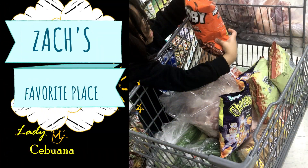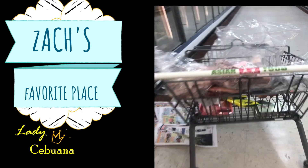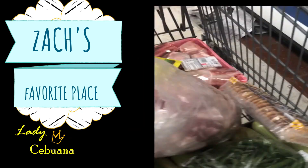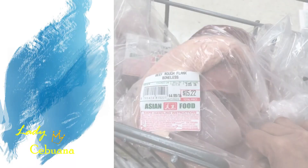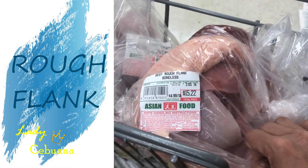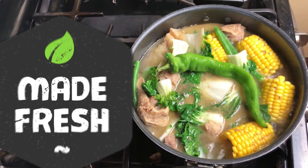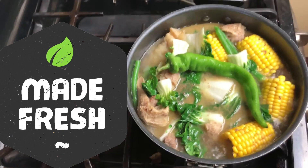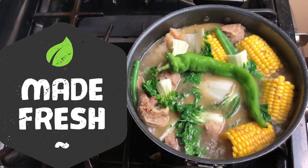I went to the Asian market last week. I usually do groceries once a week at the Asian store to get my supplies. I was surprised — they had kanto sa baka, or they call it rough flank. Way back then, my grandparents had a restaurant in Tabuan market and every morning we served different types of soup. One of them is their popular beef soup where they use the rough flank. This is where I got the idea and recipe.